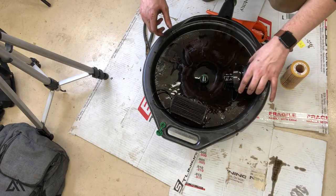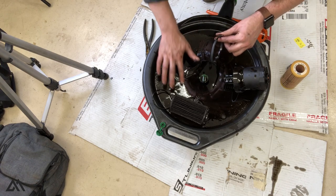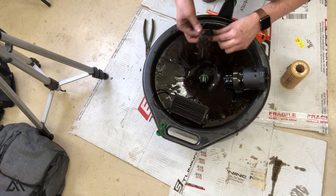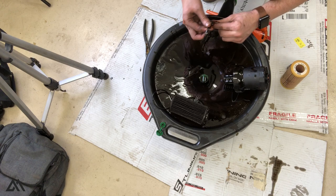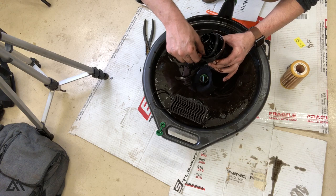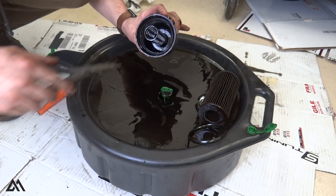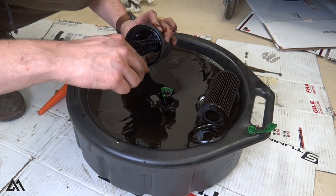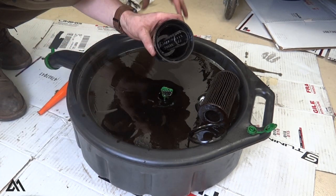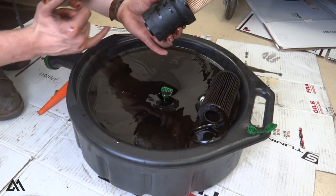Set the old o-ring aside, grab your new o-ring, and get it nice and covered in oil — you can use new oil or old oil. Then put it back in the slot; the tab goes up. Use needle nose pliers to make sure it's seated all the way around. Last thing is to put the new filter in the housing, clean up the housing, and you're ready to go.